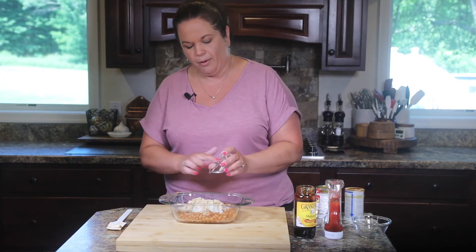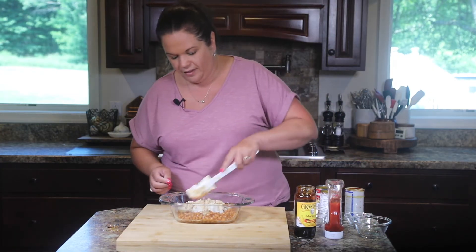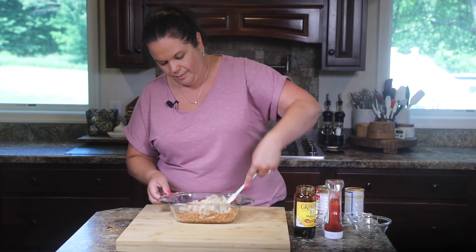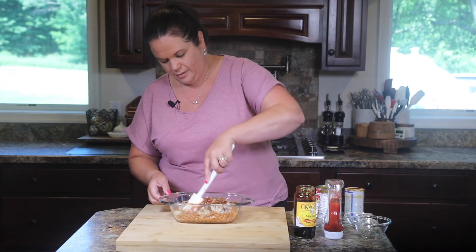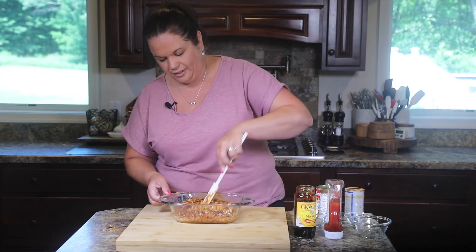And to that I'm going to add my house seasoning. We'll give this all a stir, get this mixed up. It's so good — this just smells like childhood to me.